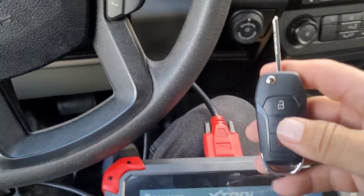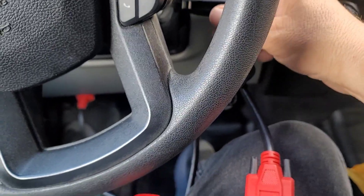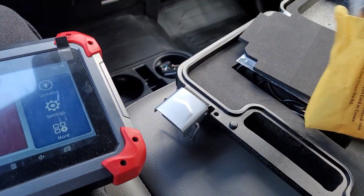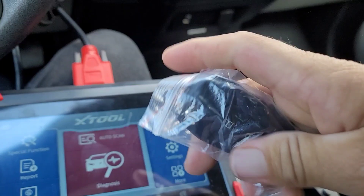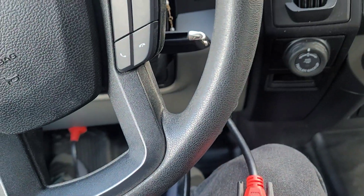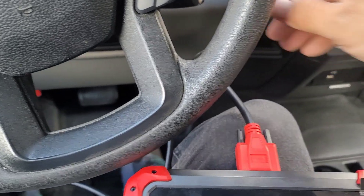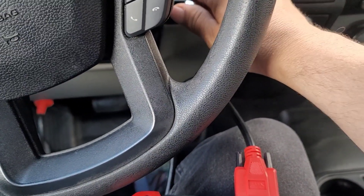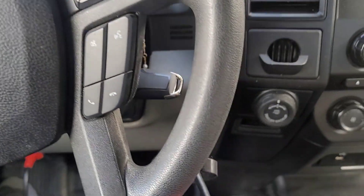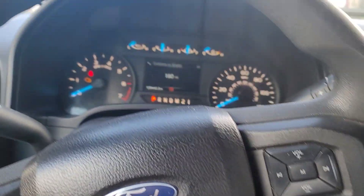This is the key that's already programmed — you gotta put it in the ignition. I have the other key here; this is the key that needs to be programmed. Esta es la llave que vamos a programar; la otra ya está programada. Vamos a ponerla aquí. Turn on the key towards the ignition, but don't turn on the engine.